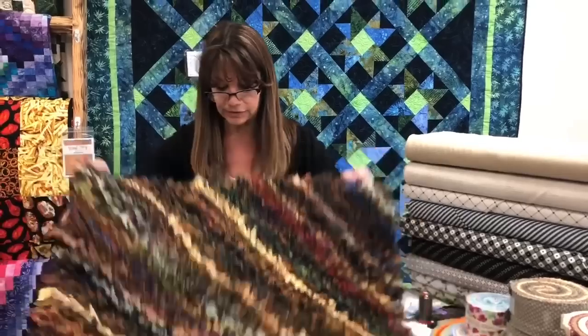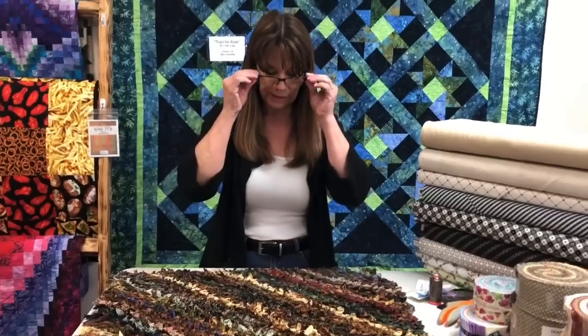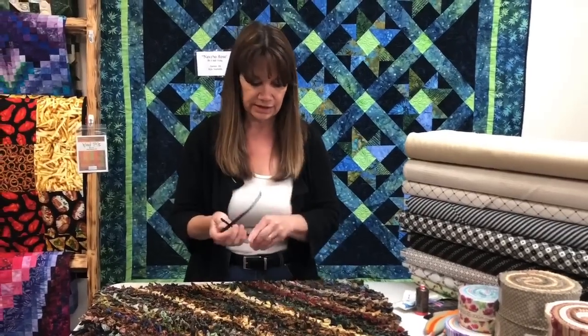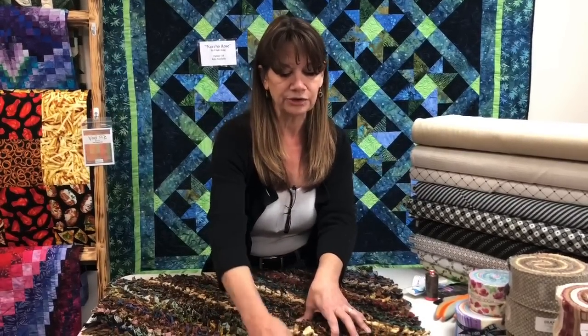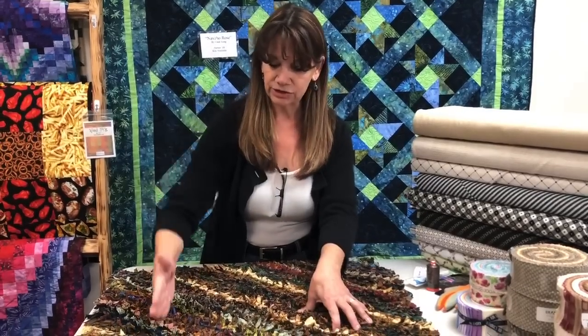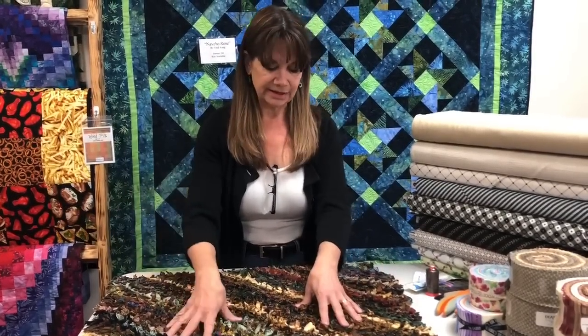If you have leftover bits or want to cut a bunch of stuff up, we like the size - it's kind of that nice squishy feeling rug. The number of strips will vary depending upon how close you put them together, whether you do diagonal or straight, and the size of your rug. We're going to talk about that in just a second.